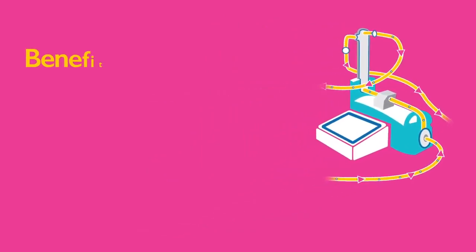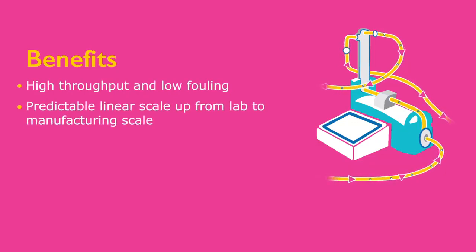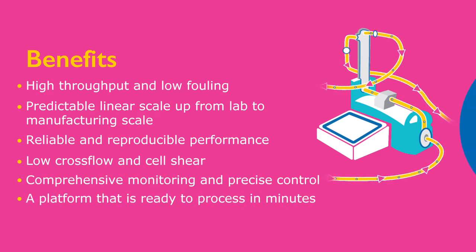Our easy-to-use SELICON Perfusion solution offers you high throughput and low fouling, predictable linear scale-up from lab to manufacturing scale, reliable and reproducible performance, low cross-flow and low cell shear, comprehensive monitoring and precise control, and a platform that is ready to process in minutes.